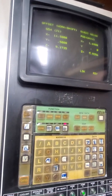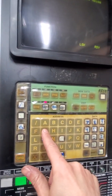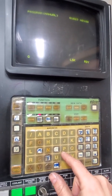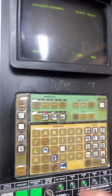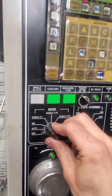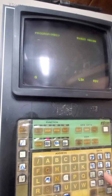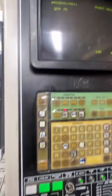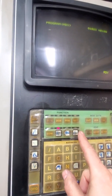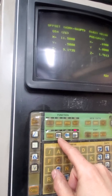I go into program mode in MDI and tell it I want to be in G59 J5. I'm not in MDI — whoops — now I'm in MDI. Try that again: G59 J5, then cycle start.